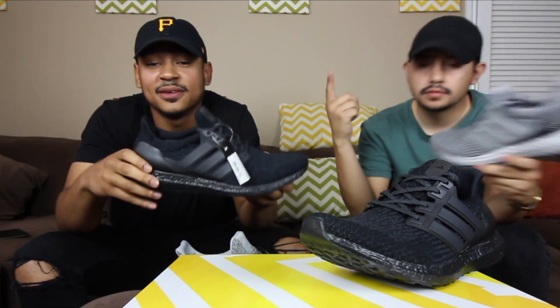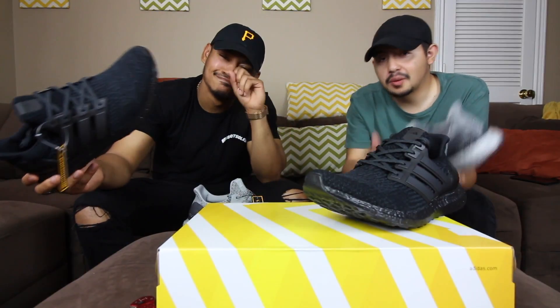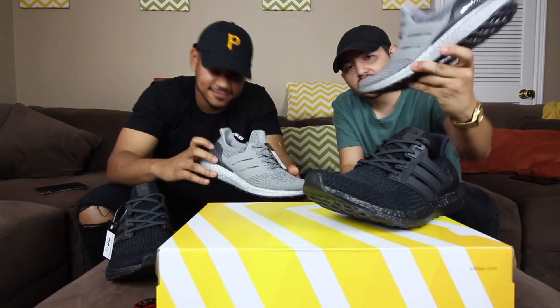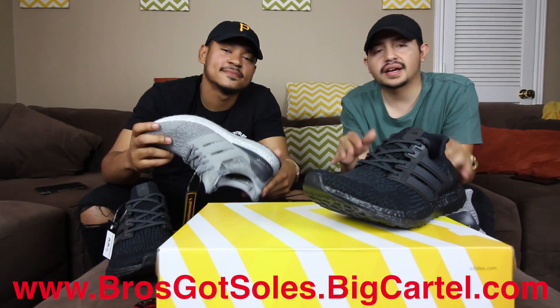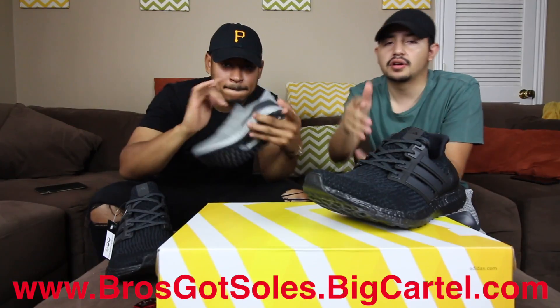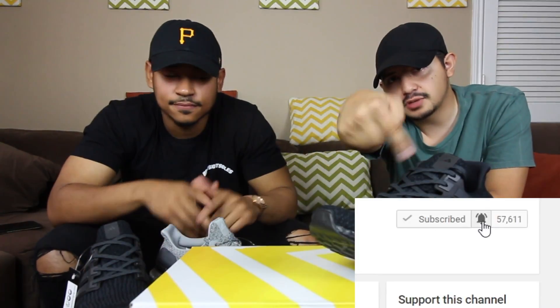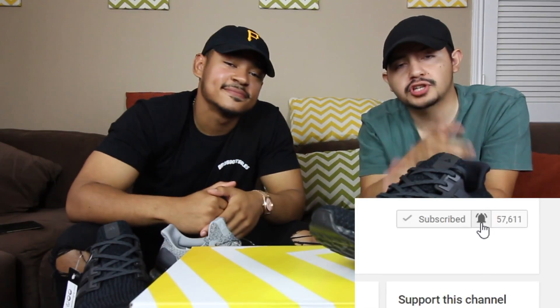What do you guys think? Were you able to pick these up? Leave a comment down below. Unfortunately these won't be on brosgotsouls.bigcartel.com because they're already sold, but the silver ultra boost are on there along with a variety of different shoes — link in the description. Give this video a huge thumbs up, leave a comment, and if you haven't already make sure you subscribe and click the notification button. We'll see you guys in the next one.